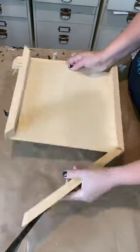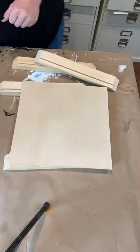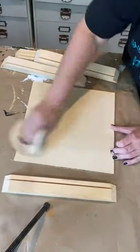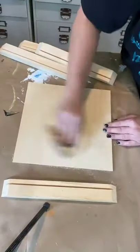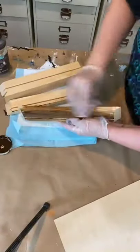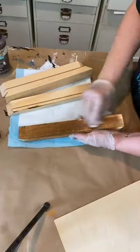I showed you guys earlier that I like to get my wood signs from Craft Deals. This is one of their 12 by 12 farmhouse sign kits. It comes with the one-eighth inch birch backing and the mitered frames that also have a slit in them.